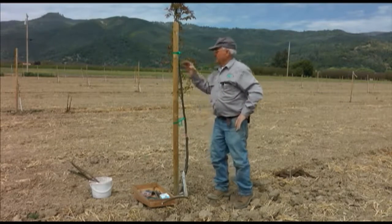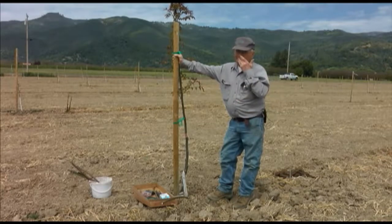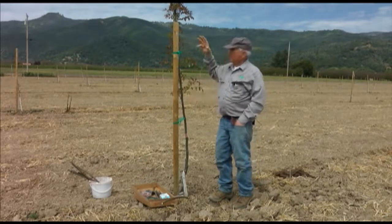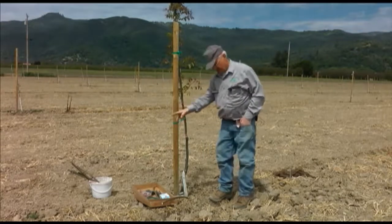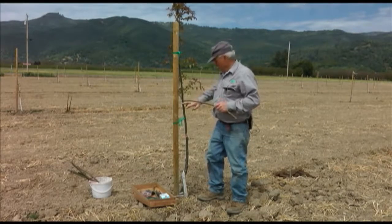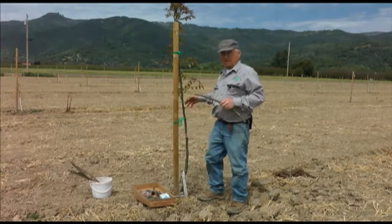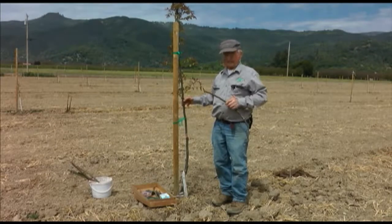There is another time of year when a lot of patch budding goes on with walnut trees, and that's in the fall in the Sacramento and San Joaquin Valley. They do that generally around the last week of August and the first week of September, taking the buds off of the growing trees right then. They cut the leaves off and just leave a little stub there, put a patch bud in, and put it into the current season's growth — not the old growth. Those generally stay dormant until next spring, so that's an entirely different kind of process.